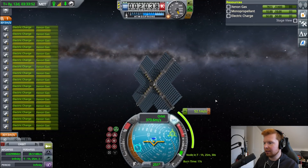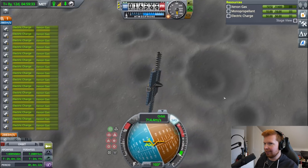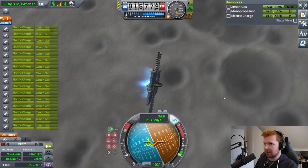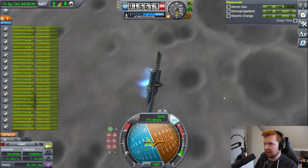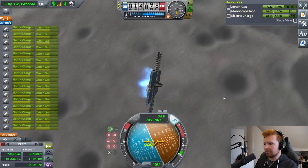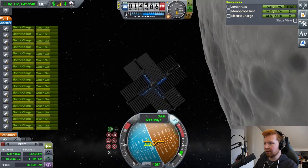Oh no, that's going to be a problem. We're on the sunny side of the moon, but we're going to be sideways facing. We're quite sideways facing — I don't have enough thrust. How much thrust can I produce? We can still do nearly two-thirds thrust, maybe half thrust at least.